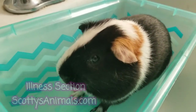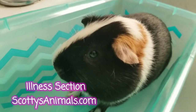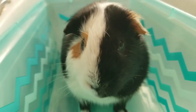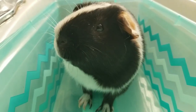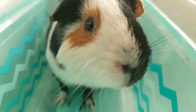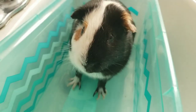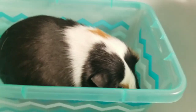Check out the illness section of my free guinea pig care guide and read my entire care guide — you'll learn everything I've learned after many years volunteering at the LA Guinea Pig Rescue. I hope this has been helpful. I'm going to get to bathing — until next time, thanks for watching.